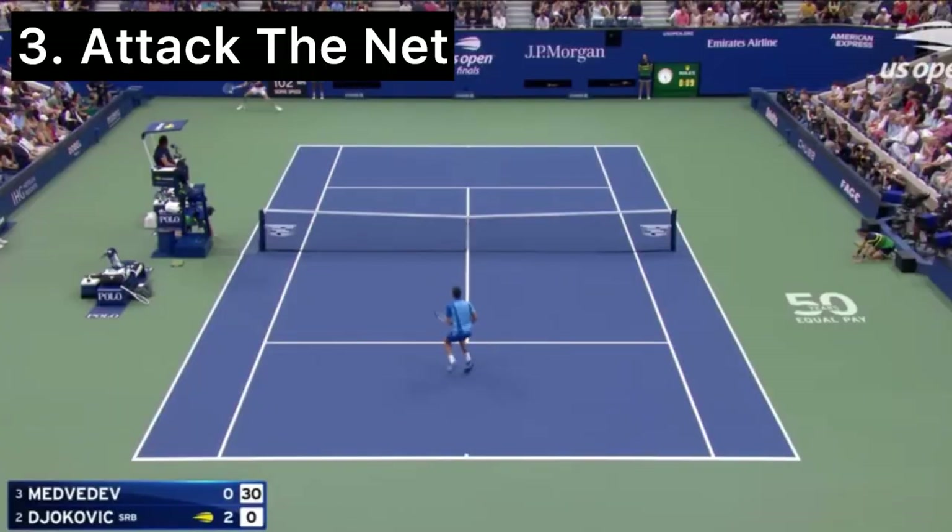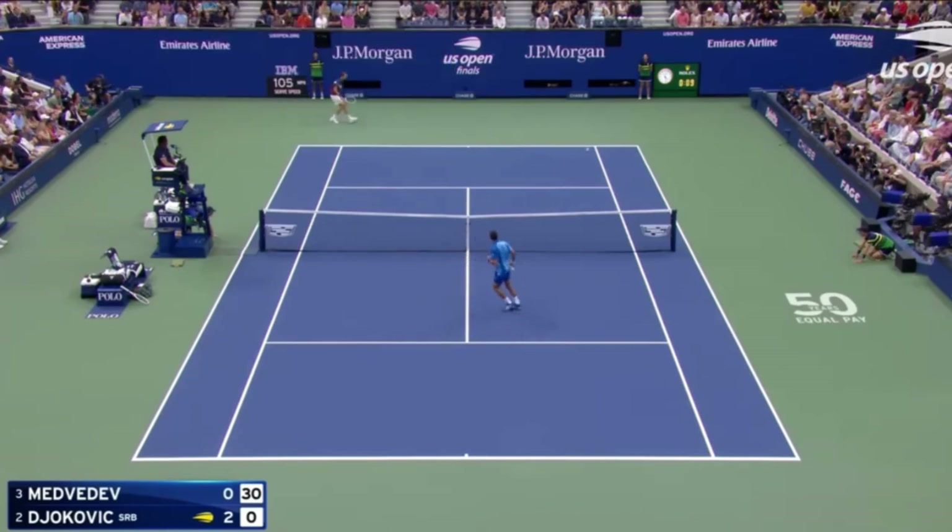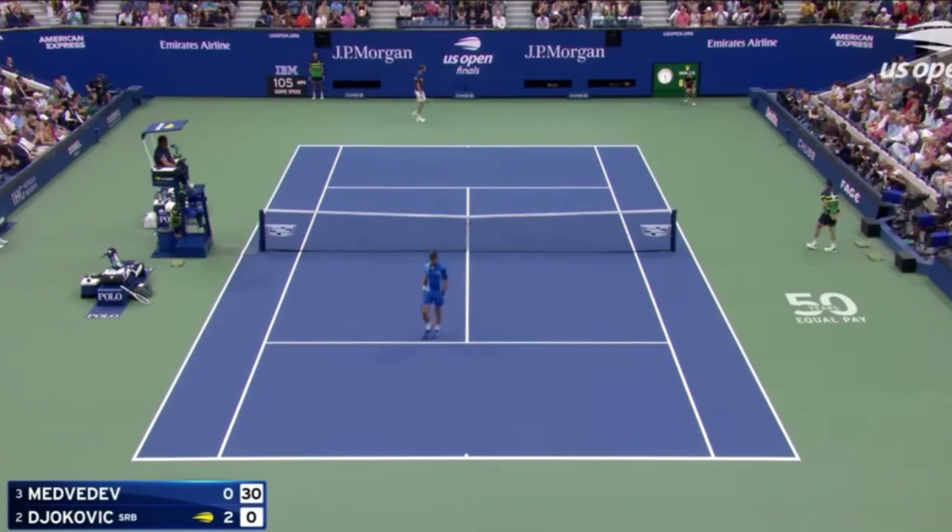This is where I get on to my third key point, which is attack the net. So as well as being aggressive with our ground strokes and looking for the opportunity to attack the short ball, rather than just hitting winners, we can also think about hitting an approach shot, getting into the net, and finishing off the point with an easy volley.